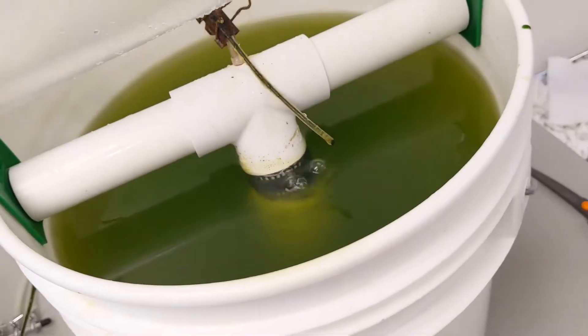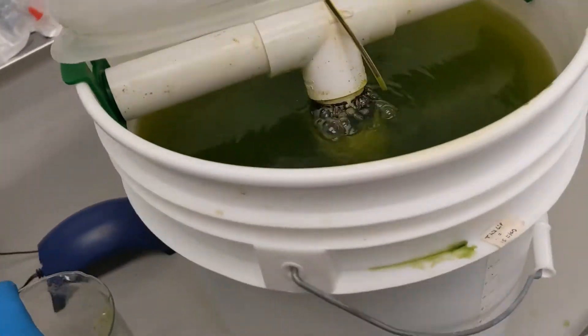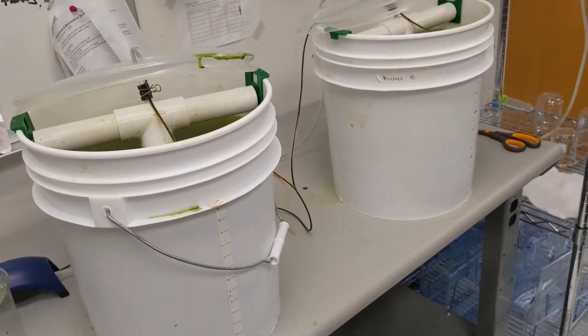These rotifers are harvested every day and are a staple for the diets of young zebrafish. We also feed them to adult zebrafish to improve their breeding and to give them a little treat.